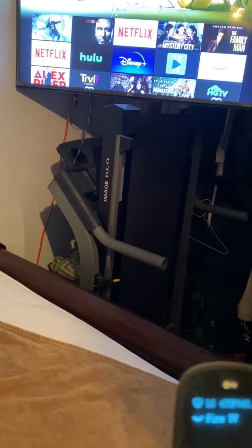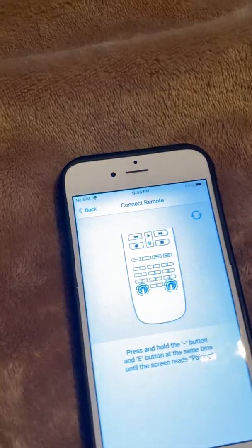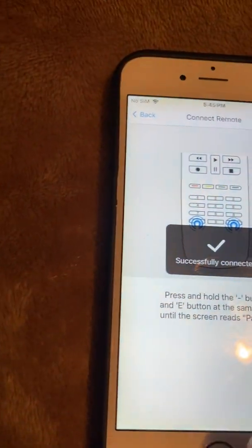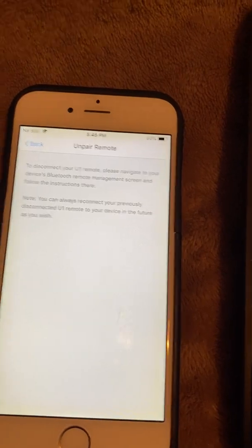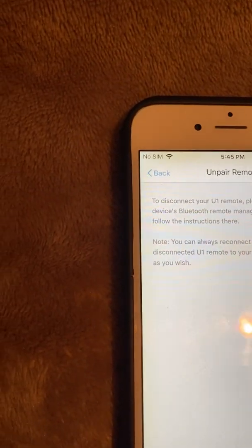We're having some technical difficulties. If it doesn't work you can go back and try again. I'm going to show you how to delete things and try this again. The pairing is successful, so I'm going to delete this one by clicking on it and removing the device. You may have these kinds of issues — I'll leave this in the video just in case. It disconnected and it's no longer on my remote.